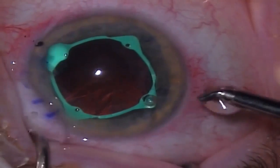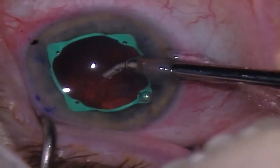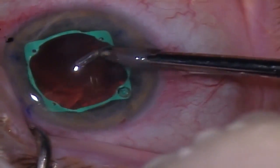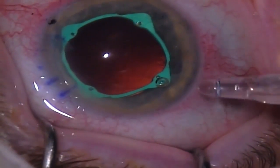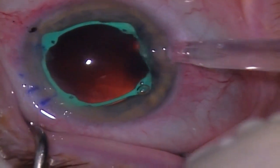Following phacoemulsification, I remove the residual cortex with the irrigation and aspiration device, with the eye ring not interfering with this process at all. Following this, the intraocular lens is injected into the capsular bag.